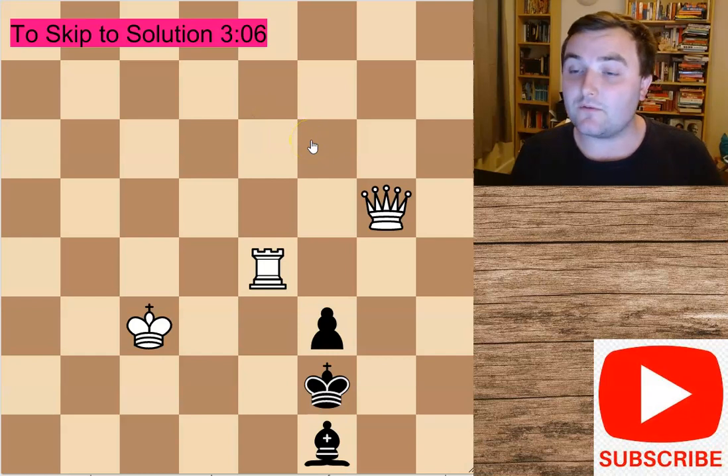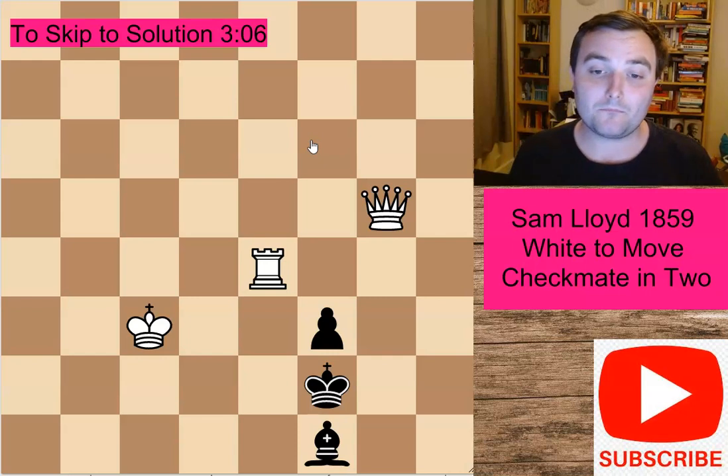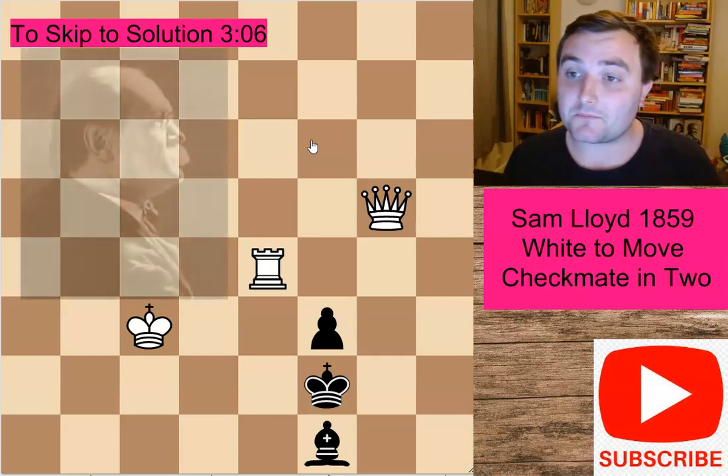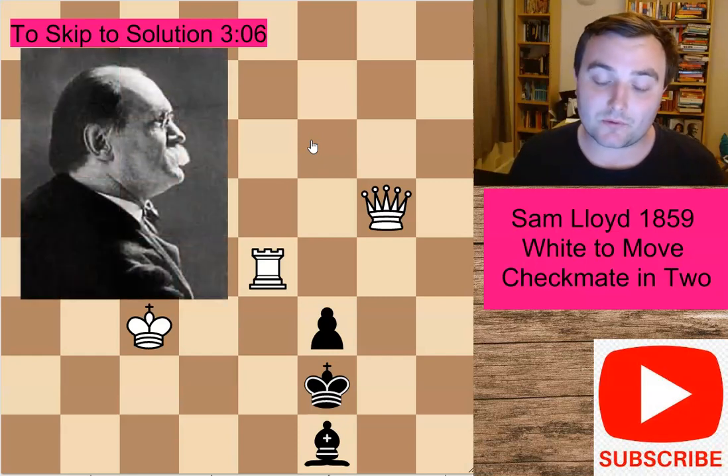See if you can solve it — white to move and checkmate in only two moves. This is a really nice puzzle. This particular one comes from Sam Loyd, who published this in 1859 in the Musical World magazine.